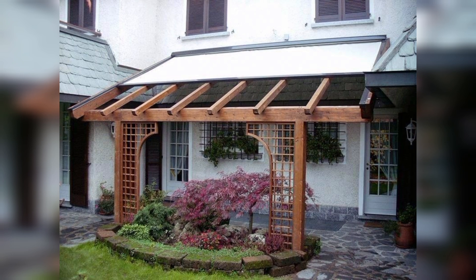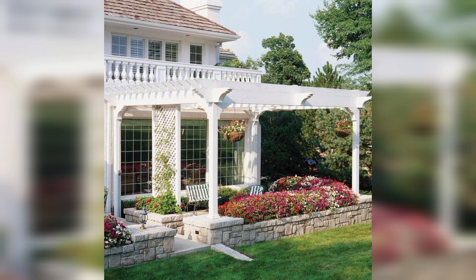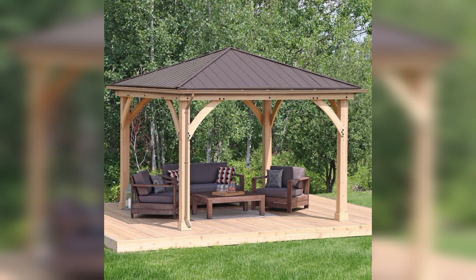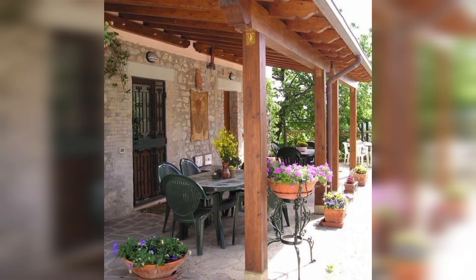Before you start building your pergola patio attached to your home, consider the following design elements. Roof style: the type of roof you choose depends on your preferences and local conditions.